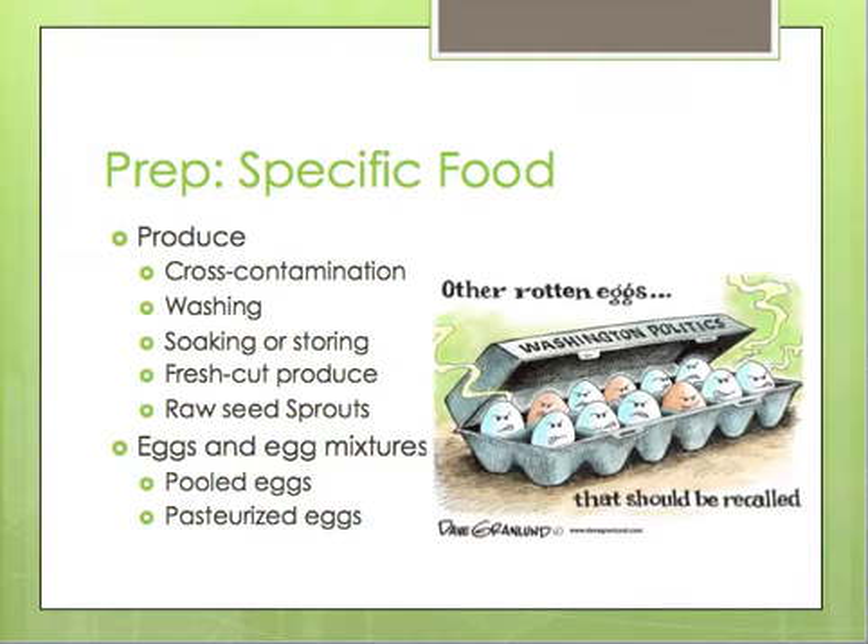They go into proper preparation for specific foods. For produce, make sure you are preventing cross-contamination — fruits and vegetables should never touch surfaces that have been exposed to raw meat, seafood, or poultry. When washing produce, do so before cooking, cutting, or combining it with other ingredients. The water should be a little warmer than the produce, and you can use certain chemicals to wash fruits and vegetables — check with your local regulatory authorities for requirements. When soaking or storing produce, do not mix different items or multiple batches. Fresh cut produce should be held at 41 degrees Fahrenheit or below.